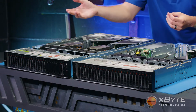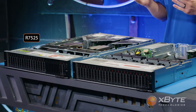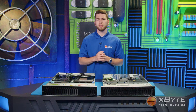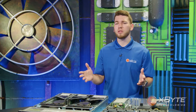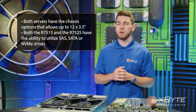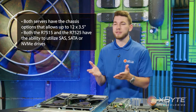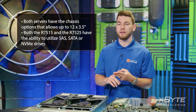We even have configurations that can hold a few NVMe drives as well. For those who prefer 3.5-inch drives instead of 2.5-inch drives, don't worry — Dell didn't forget about you. Both of these servers have chassis options that allow up to 12 3.5-inch drives. Both the R7515 and the R7525 have the ability to utilize SAS, SATA, or NVMe drives.